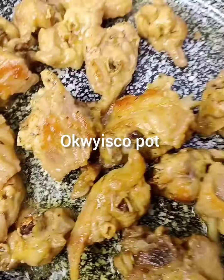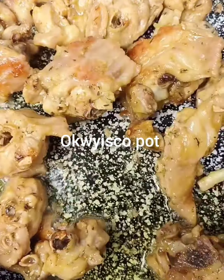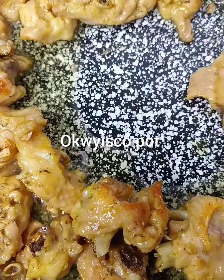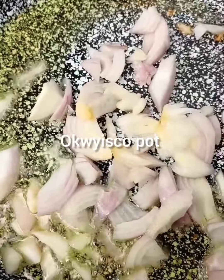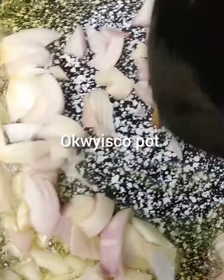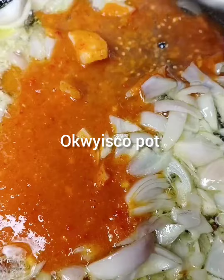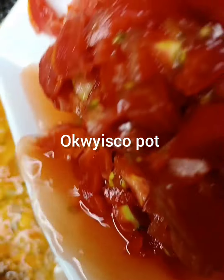In the pot I have turkey, then I'll introduce my onion and fry for like one or two minutes. Then I will introduce my garlic and pepper, then my diced tomatoes.